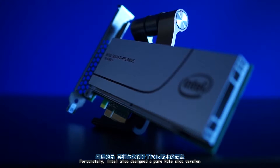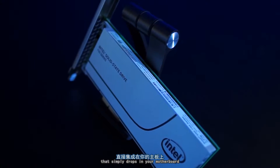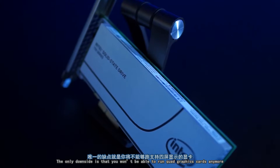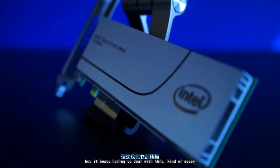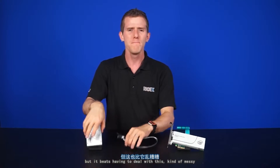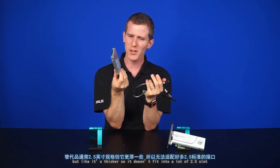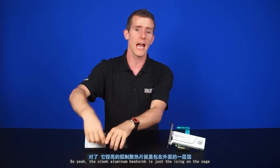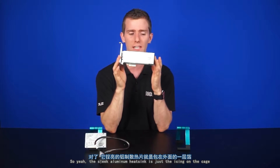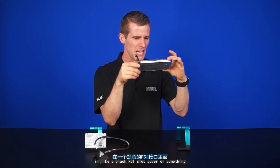Fortunately, Intel also designed a pure normal PCI Express slot version that simply drops into your motherboard. The only downside is that you won't be able to run quad graphics cards anymore, but it beats dealing with the messy and inconvenient alternative — a two-and-a-half-inch drive that's thicker so it doesn't fit in a lot of slots, and you're locked into this exact cable. The sleek aluminum heatsink is just the icing on the cake. Looks so good.